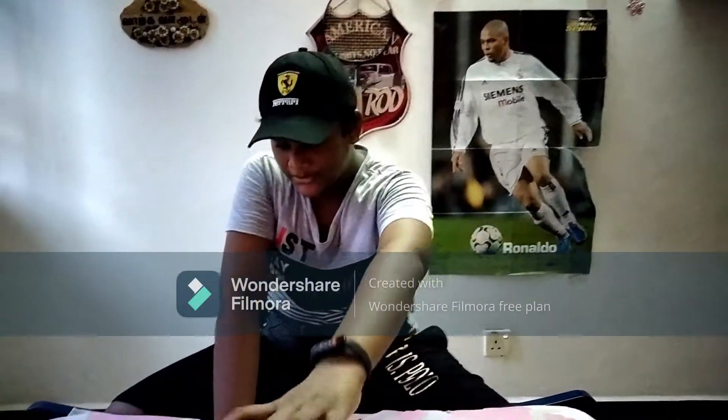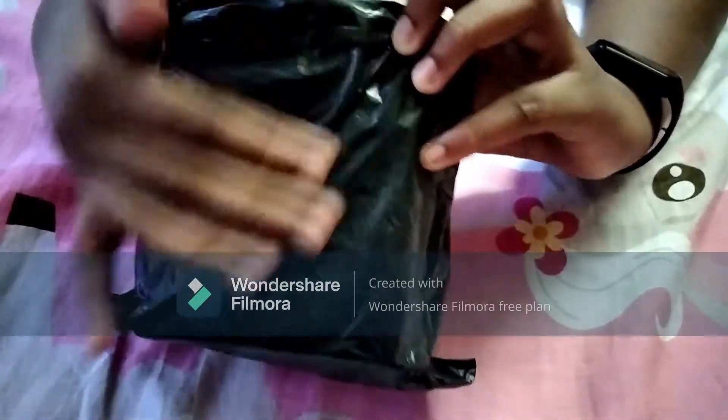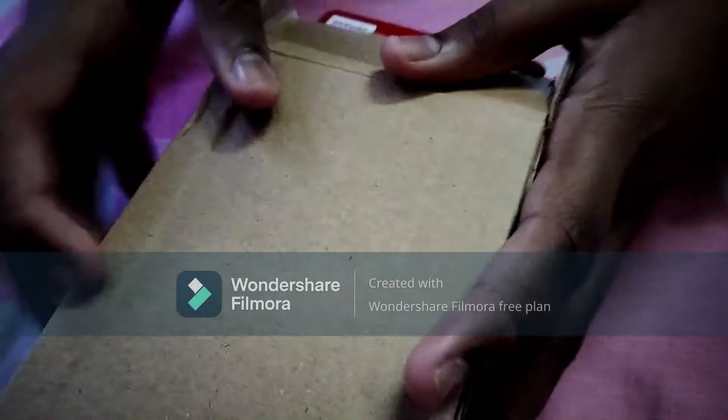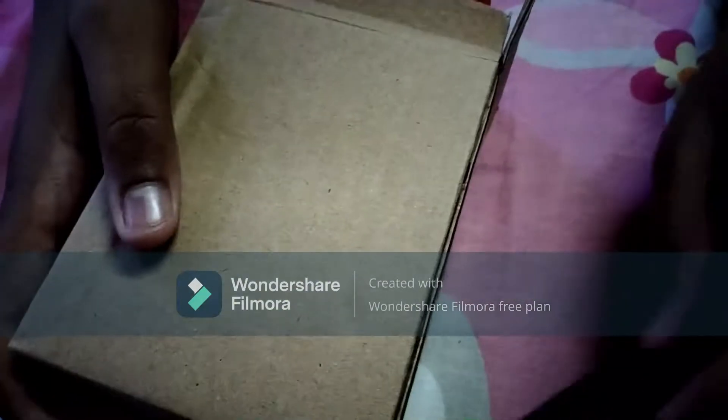So guys, if you look at this box, let's unbox this box. We have a box. But the packaging is good.